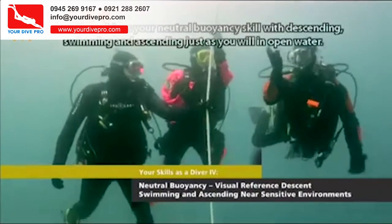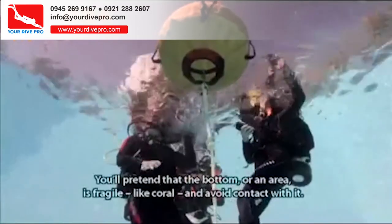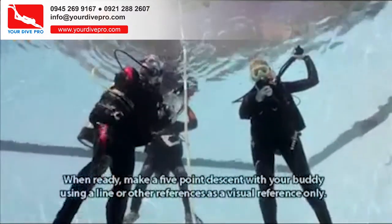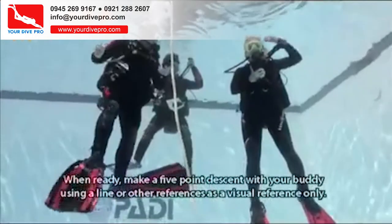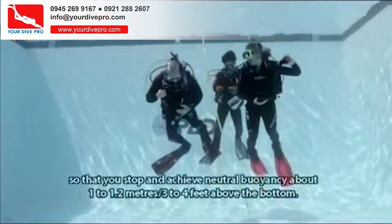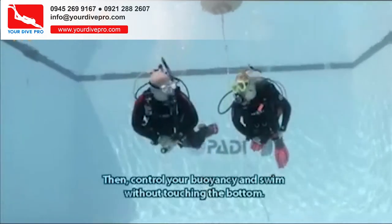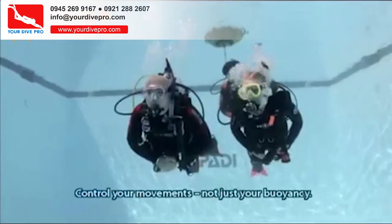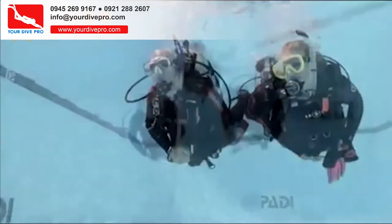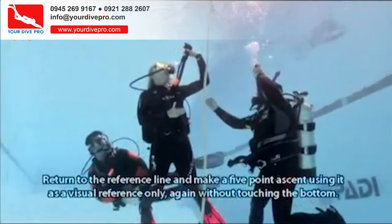This skill combines your neutral buoyancy skill with descending, swimming, and ascending just as you will in open water. You'll pretend that the bottom or an area is fragile like coral and avoid contact with it. Make a five-point descent with your buddy using a line or other reference as a visual reference only. Control your descent by controlling your buoyancy so that you stop and achieve neutral buoyancy about 1 to 1.2 meters, or 3 to 4 feet, above the bottom. Then control your buoyancy and swim without touching the bottom — control your movements, not just your buoyancy. Return to the reference line and make a five-point ascent without touching the bottom.